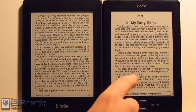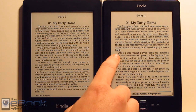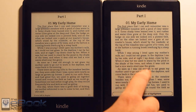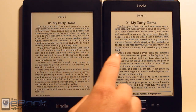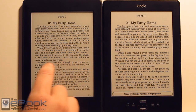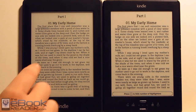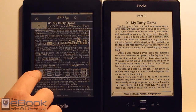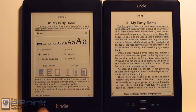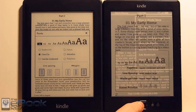The screen on the basic Kindle is 800 by 600 resolution, and the screen on the Paperwhite is a higher resolution — 1024 by 758. For the most part, everything looks pretty much the same. In fact, the fonts are a little bit bolder on the basic Kindle. But on the Kindle Paperwhite, the fonts are a little bit sharper around the edges, whereas the basic Kindle they're just a little bit rougher around the edges. That's the main difference as far as the screen goes.